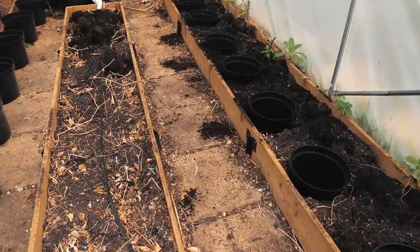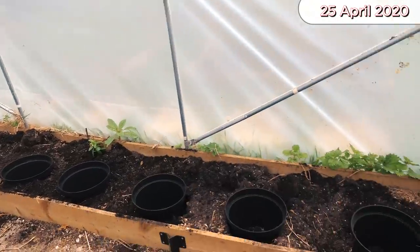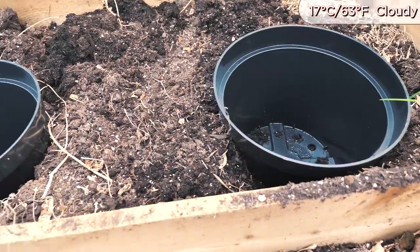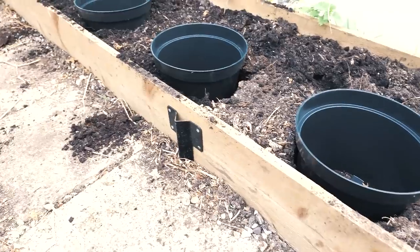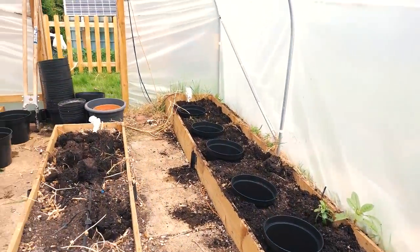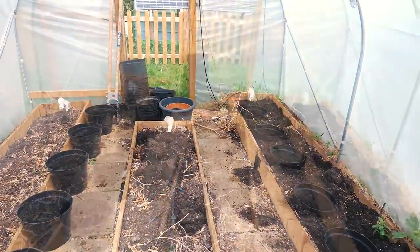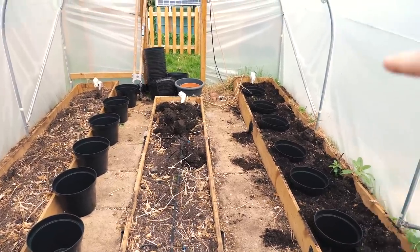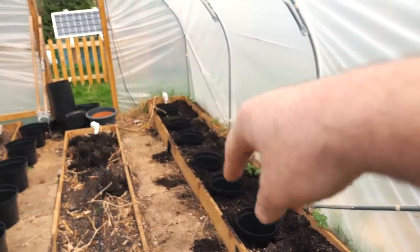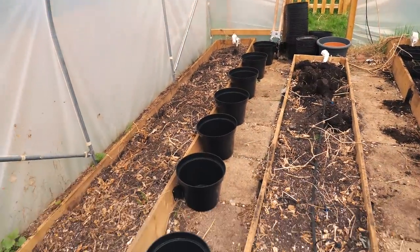This year inside the polytunnel I will be running a bit of an experiment. Last year I grew my chilies directly in the raised bed in the soil, and this year I have these pots partially submerged into the soil, which I'll be filling with my potting mix. I'm also going to plant some chilies directly in the soil in the middle bed so we can do a comparison. The next thing I need to do is set up the drippers for these eight pots on each side.